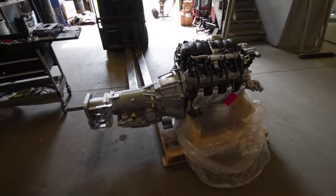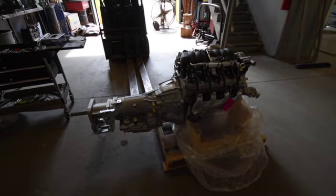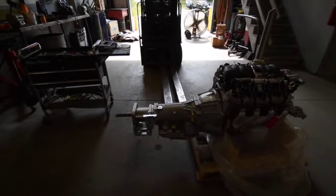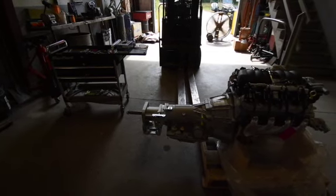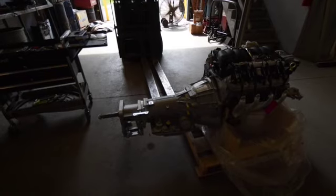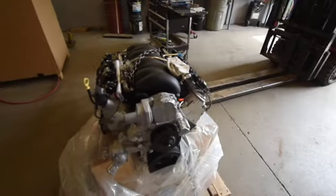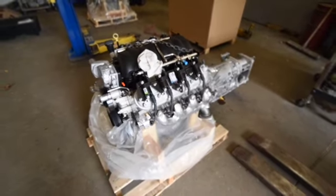Our project is going to have an LS3 in it, and this LS3 is going to have the 4L65E transmission. We are going with an adapter to the tail shaft, then we'll have a two-piece transfer case on that. We'll be using the customer's two-piece transfer case out of his Land Cruiser to adapt to that. The LS3 mated with the automatic 4L65E is all GM, and that will give them maintenance-free, good service, good power. Watch as we swing this into the FJ62.